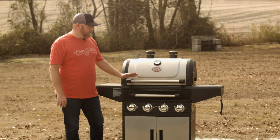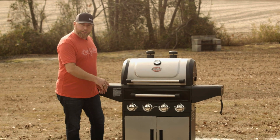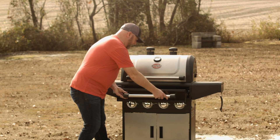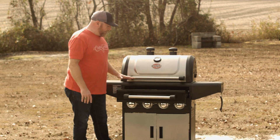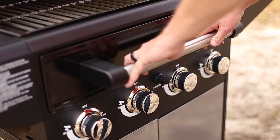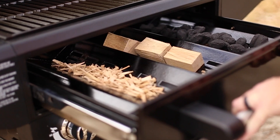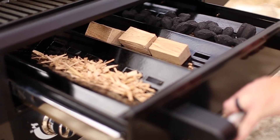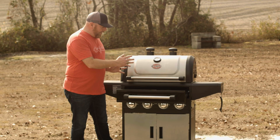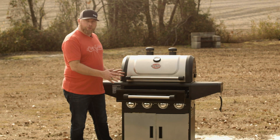First of all, what I want to show you is the Flavor Drawer. This is the most special part of this grill. Inside the Flavor Drawer you actually have three sections. You can put charcoal, wood chips, wood chunks, or pellets — whatever you want to do in here to flavor the meat that you're cooking. It just makes it such a special grill.